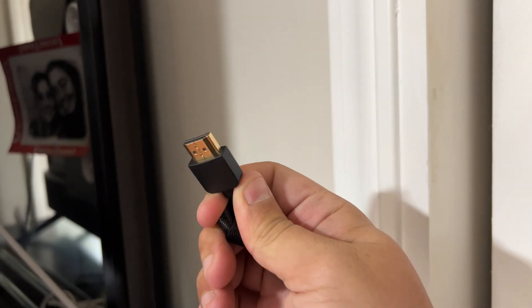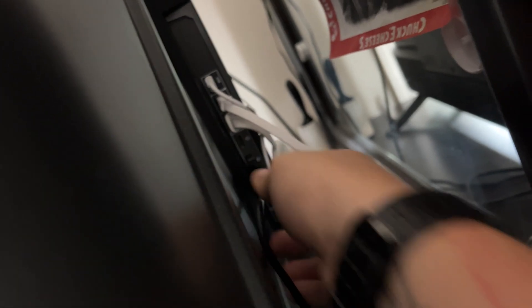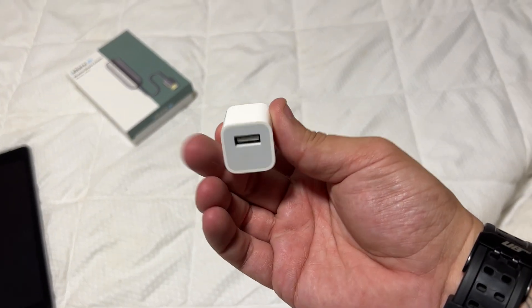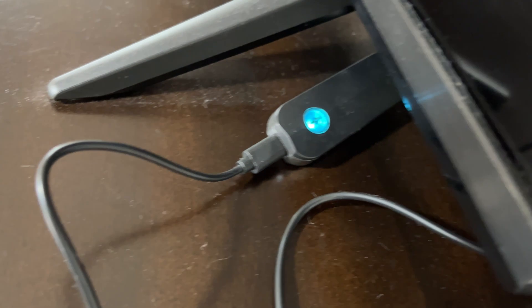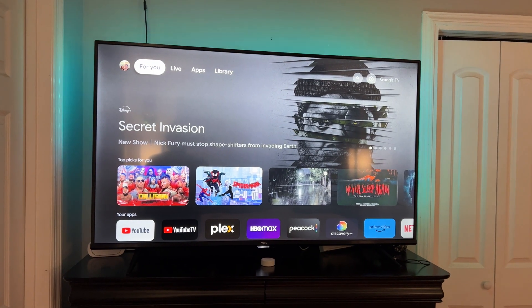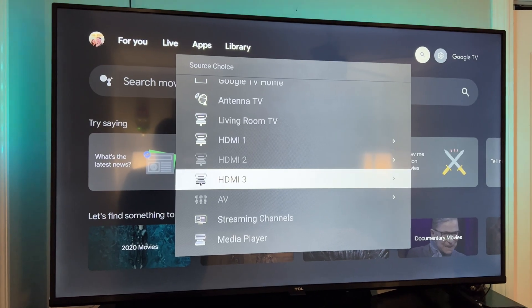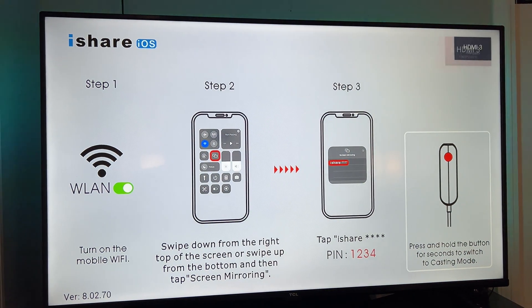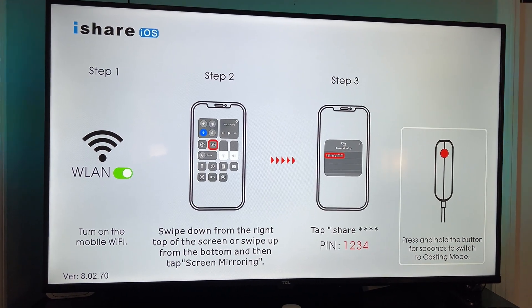First, we'll take our HDMI cable and plug it into our TV — we're gonna pick HDMI 3. There we go, HDMI cable's in. Now plug in our USB cable to our adapter and then plug it into power. There we are — nice little blue light. USB-C cable goes from here and runs to that little power adapter. So now we can turn on our TV, turn off the light, and go to input number 3. It's searching for signal — it's found its signal, and now we just need to download the app.